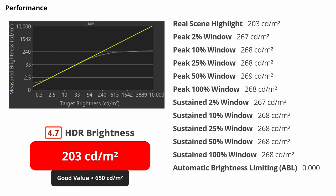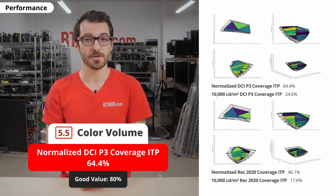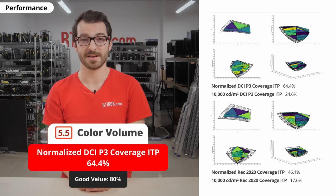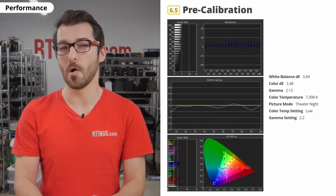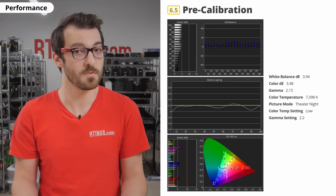Unfortunately, it doesn't get any brighter in HDR, whether you're in or out of game mode, so don't get this if you're looking for a good HDR experience. Another reason for not getting this TV for HDR is the color gamut — it has about 80% DCI-P3 coverage, which is the color space used in most HDR content. The color volume is also quite bad because of its incomplete color gamut, low screen brightness, and mediocre contrast, meaning it has trouble displaying really bright and dark colors. Color accuracy is okay out of the box, but this can vary between individual units, so yours might be better or worse.